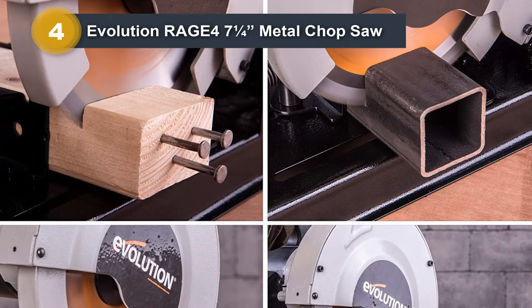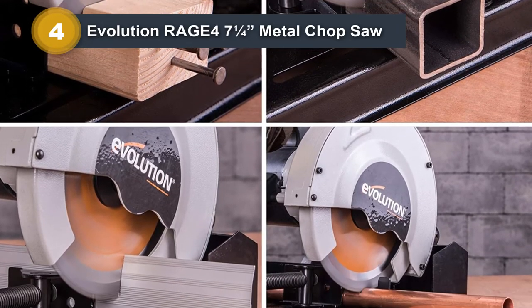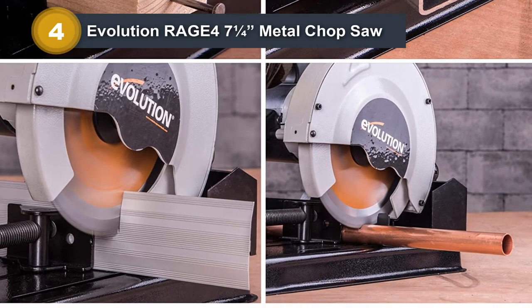It can also cut through plastic, wood, aluminum, and other metals without having to change the blade out, and when cutting metal, it produces very few sparks, so it's safe.